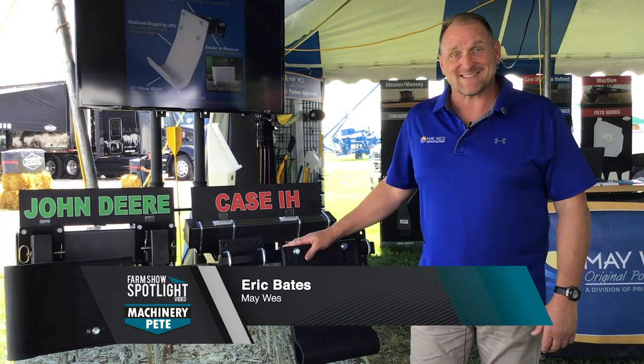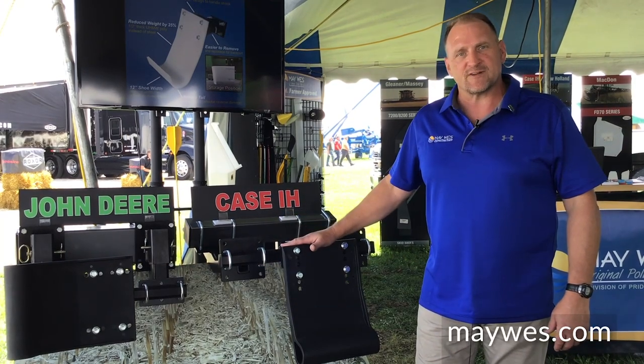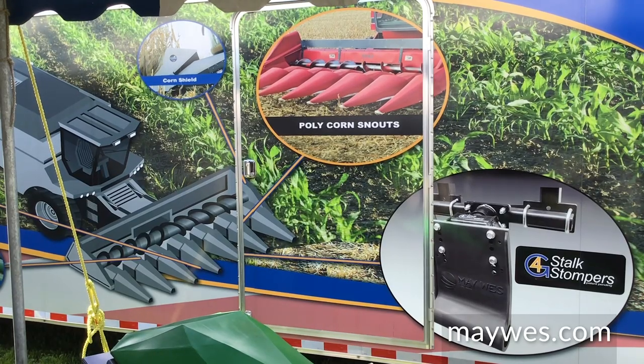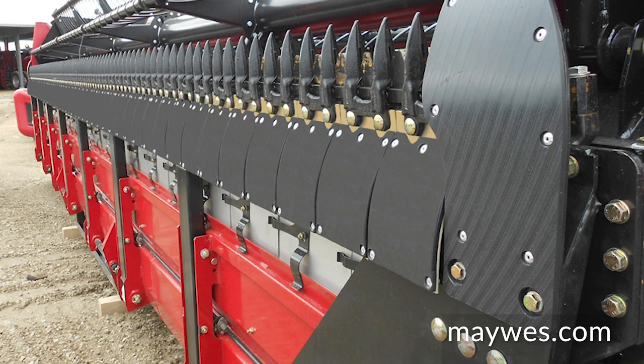Last October it was named best game-changing product in its class — a proud moment for us when we did receive that award. Some additional products that are very popular are the GVL Poly Snouts. Going down the line, we also offer skid shoes — the largest skid shoes in the industry, outfitting several models it makes.